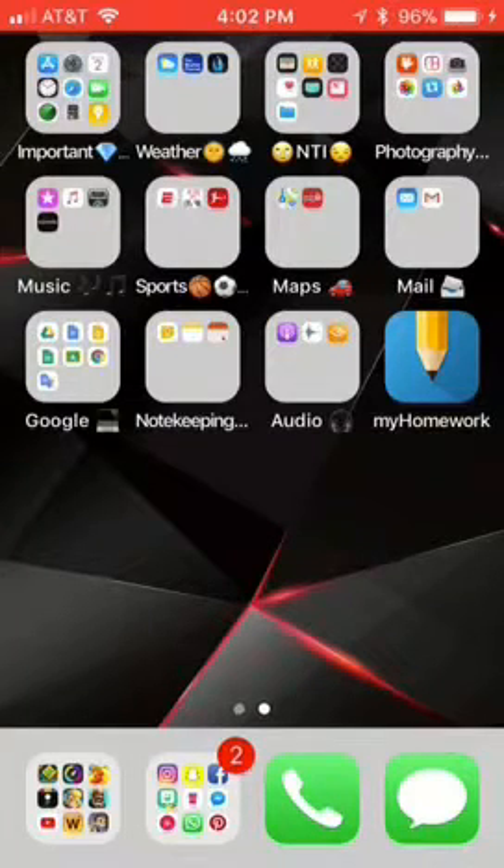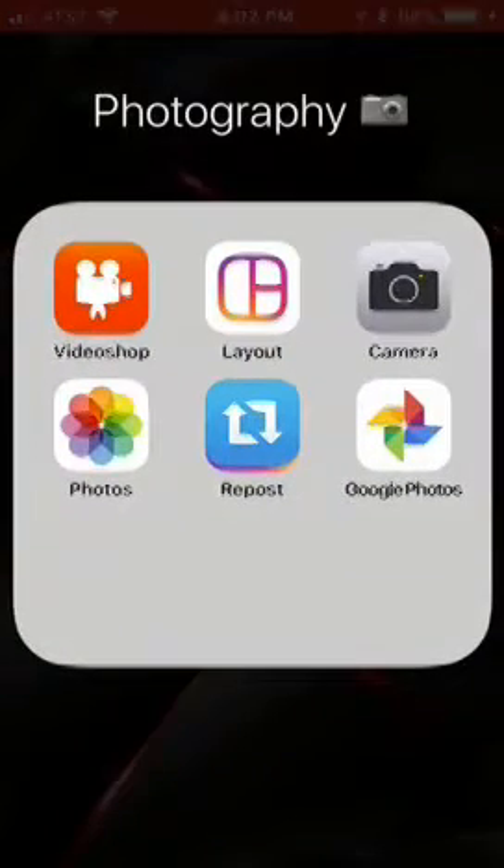What up YouTube? In this video, I'm back with another video about iOS 11 and what you can do with it. I'm going to show you how to scan a barcode with the camera app on your phone.